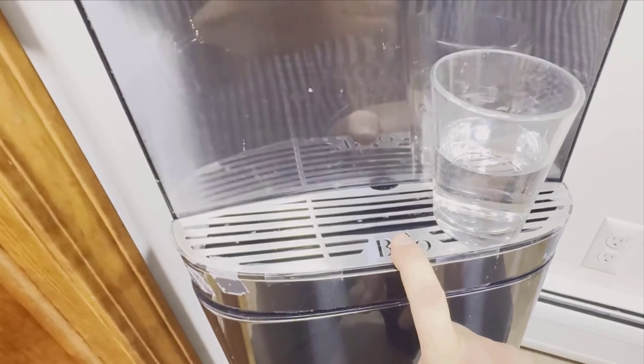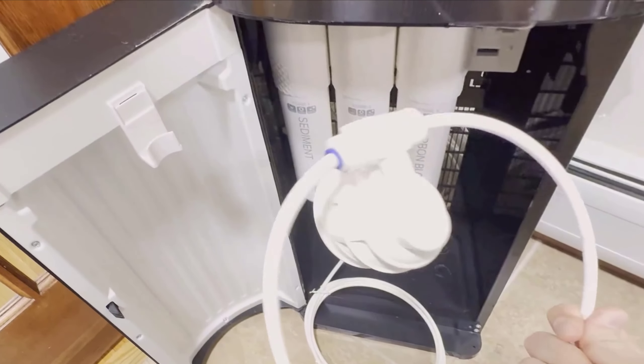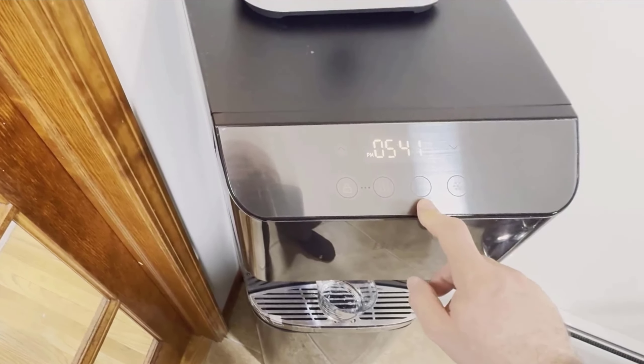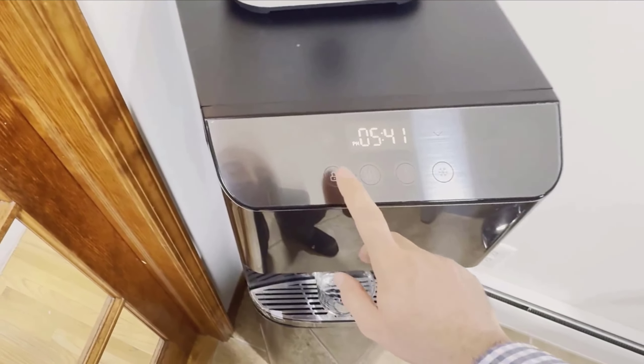The Brio Moderna comes equipped with a three-stage filtration system, ensuring that the water you drink is clean and safe. In addition to its standard filtration, it also features UV filtration. This extra layer of purification really gives us peace of mind. We have another model with a four-stage filter in the basement, but I find the three-stage with UV to be more than sufficient for our primary use in the kitchen.